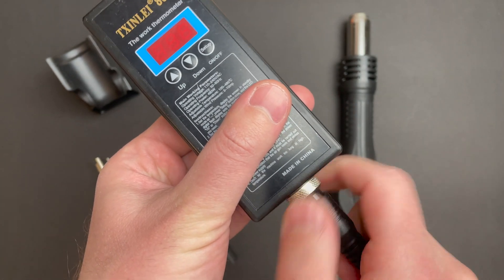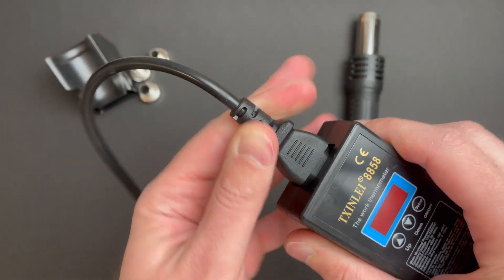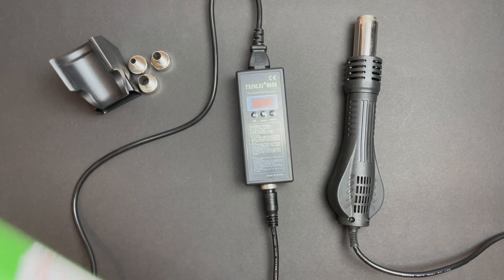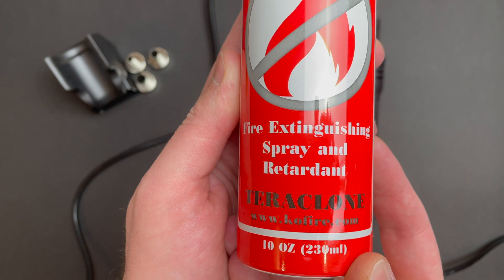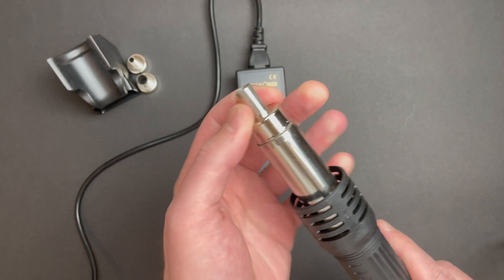So here it is folks, China's latest and finest. You get the power unit or the controller, the hot air gun itself, and three nozzles. And since I was running under budget, I thought to myself, let me throw in a fire extinguisher. If there ever was a time where I felt better safe than sorry, this was probably it. Alright guys, let's fire this thing up and figure out how it works.